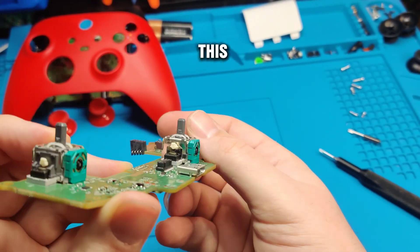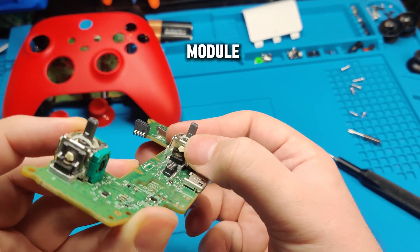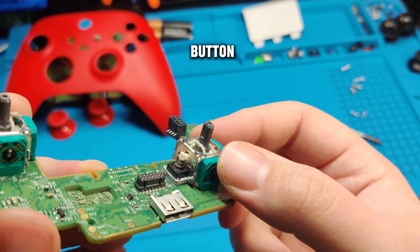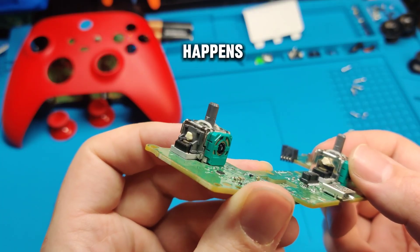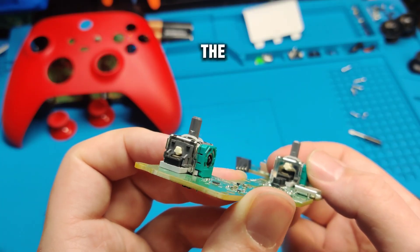We can see we're missing this plastic housing. You can see on the other joystick module it has that gray plastic housing over the button, but on this one it's completely missing. I'm not exactly sure how that happens, but either way we're going to need to replace the entire joystick module.